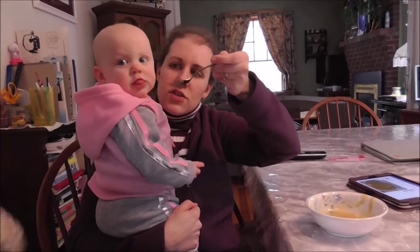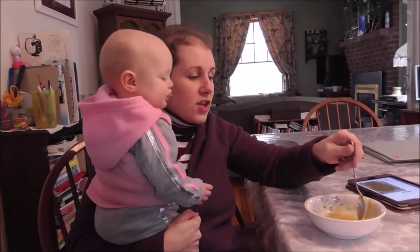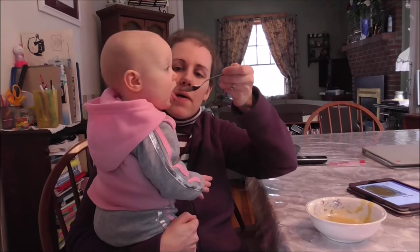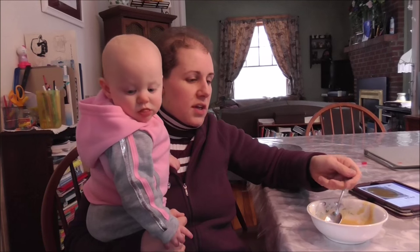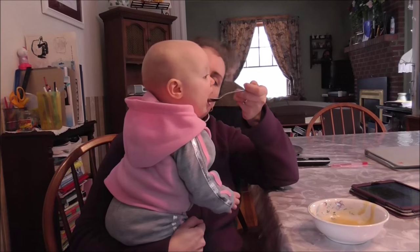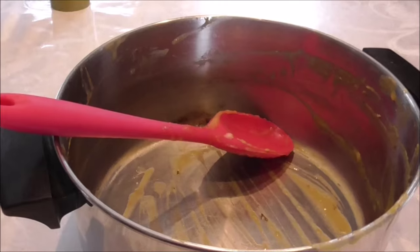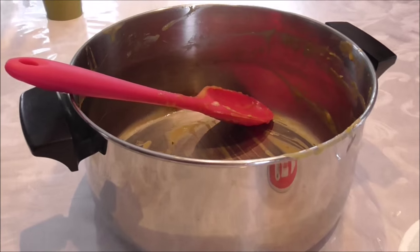Grace likes the soup — look at her go! At first I didn't think she was going to like it, but obviously she keeps opening her mouth and eating more, so I guess she likes it. We've got plenty of pumpkins still left, so we can make more pumpkin soup for another day. The pumpkin soup is really yummy — it must have been good because the pan is empty. Can't believe it — I never thought we'd eat that much.